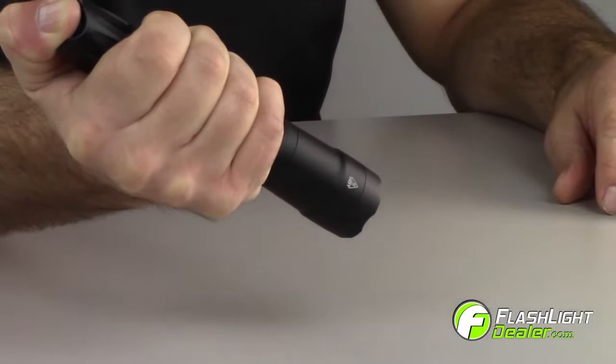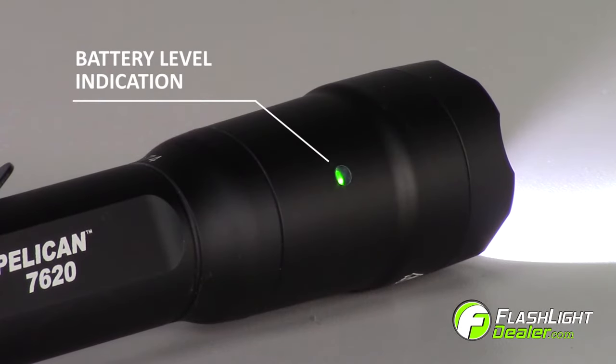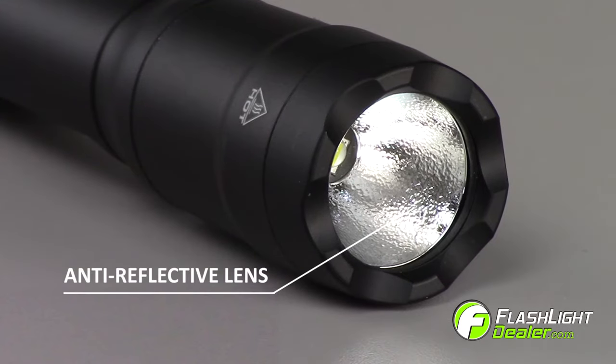Other features include personalized programming, a full-time battery level indicator, a type 3 hard anodized finish, and an anti-reflective glass lens.